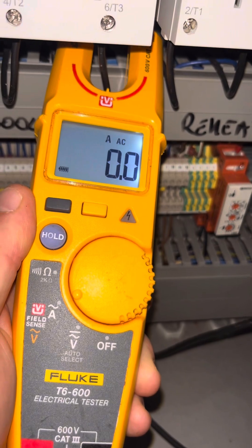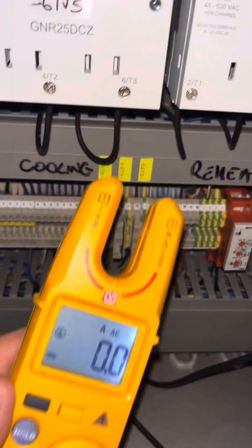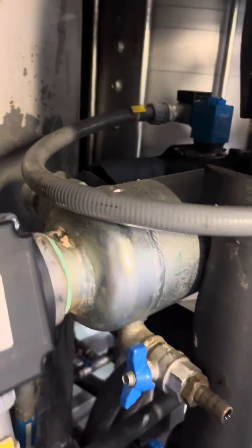If I go to the one next to it, that's pulsing. As you can see, I've got about 4.2 amps across those three phases. So our first unit here — we've got the heater.